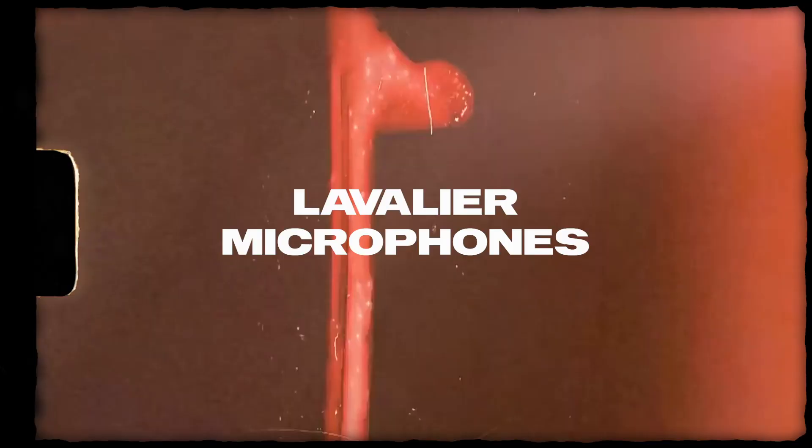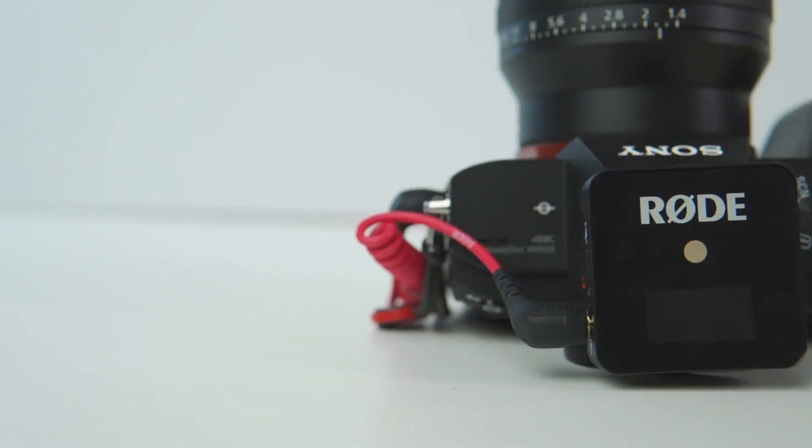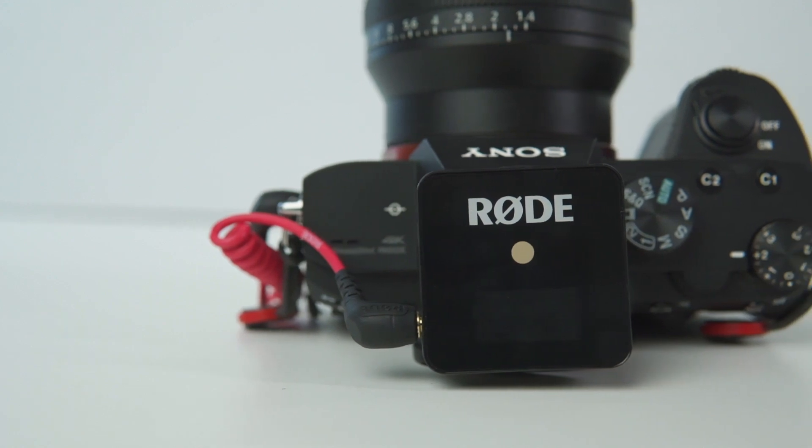Most lav microphones are omnidirectional, and what that means is that it picks up audio from every single angle. This here is the Rode Wireless Go and it's got a built-in microphone on top. It picks up audio from every single angle. With a lav mic you want to have it as close to the audio source as possible, so if you're filming someone talking you're gonna want to clip it onto their shirt rather than clip it onto a boom or your camera, as it's gonna be really far away and you're gonna pick up heaps of background noise.